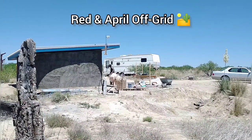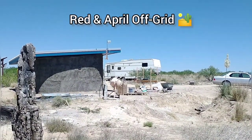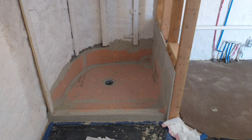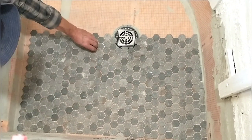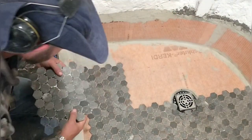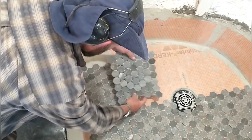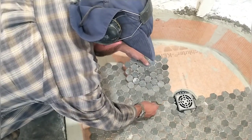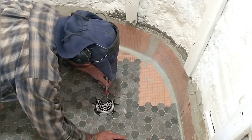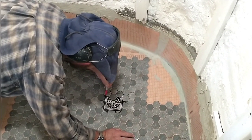In today's episode, we finish up the work on Kyle's HyperAdobe Tiny Home and he'll be moving in. The shower enclosure has the waterproof membrane installed and we're ready for tile. I'm doing a dry fit first, piecing everything in and getting it all cut and ready before we use any mortar. The two square edges are pretty easy, but going around that radius and around the center drain is a little more challenging.